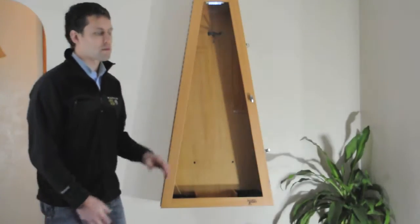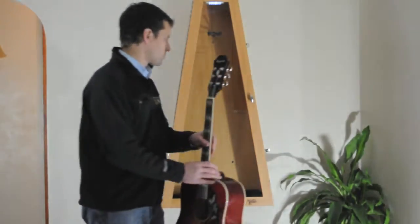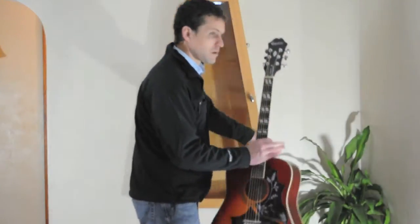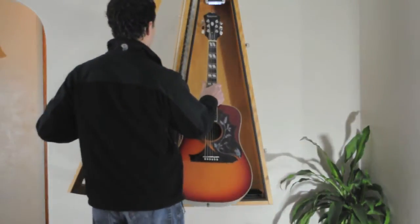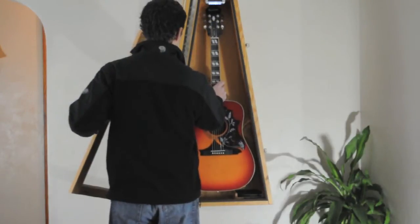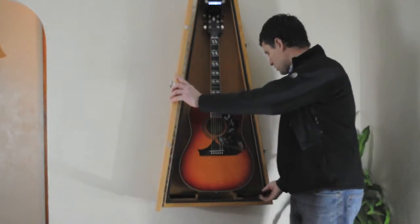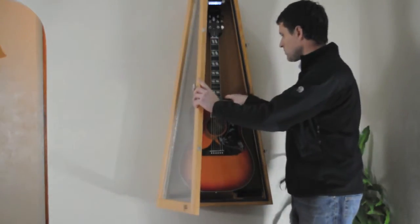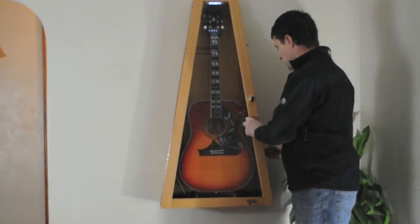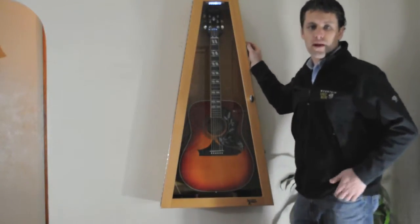Essentially, what we've created here is an airtight guitar display case. All you do is take your guitar and place it on the spring swing hanger. Next, take your Planet Waves humidity packs and place one in each corner of the case. Finally, close the door and engage the latches. Now you're set for a few months of reliable humidity control.